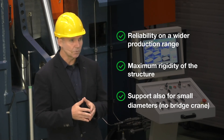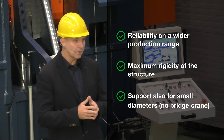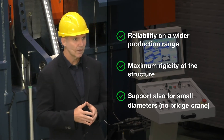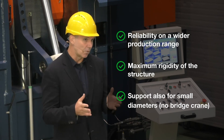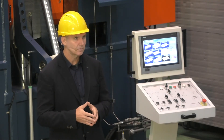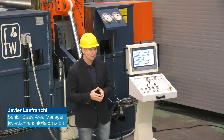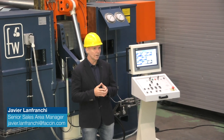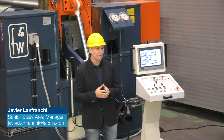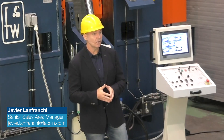Still talking about small diameters, the fixing of the upper support has been designed in such a way as to be able to support ferrules with a diameter that is as small as possible. All the features presented so far are immediately available on our most popular and best-selling special HAV models — those with bending force between 800 and 2000 tons.